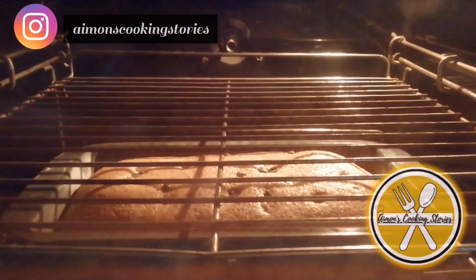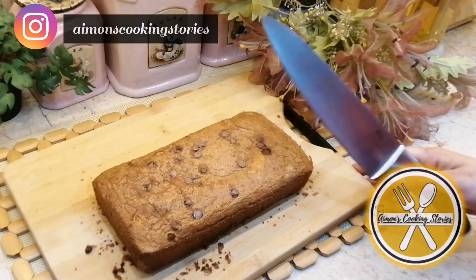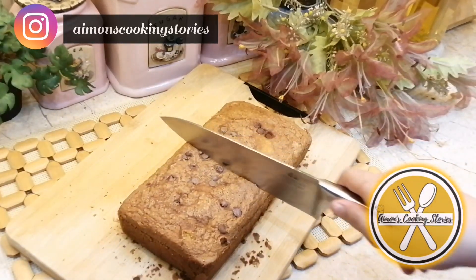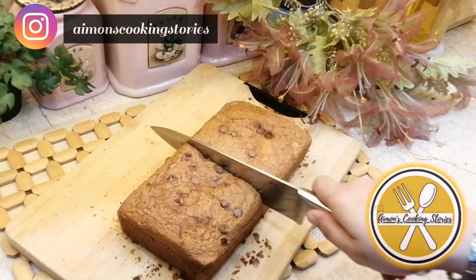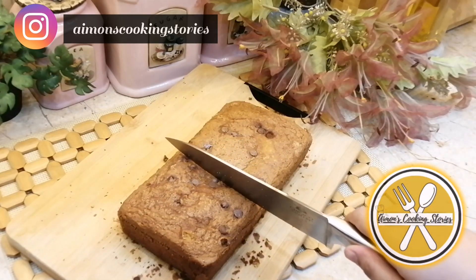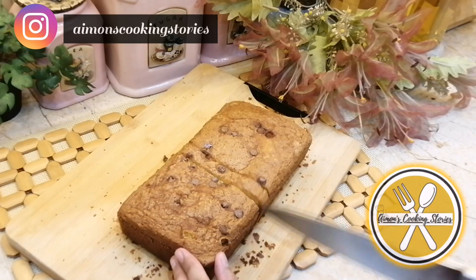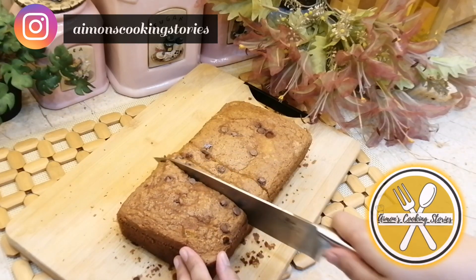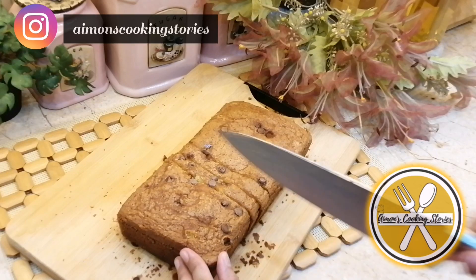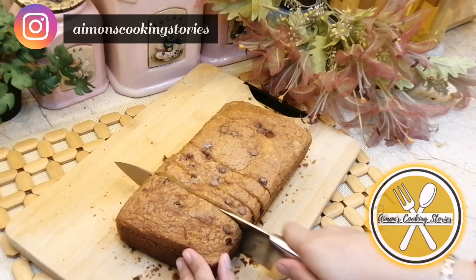Our cake is almost ready. I baked it for about 47 to 48 minutes. Then I removed it from the oven so that it will cool down completely. Because I didn't put parchment or baking paper, make sure you let it cool for at least 1 hour so that you can dish out the cake easily.